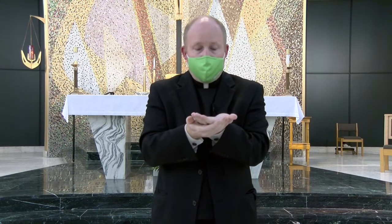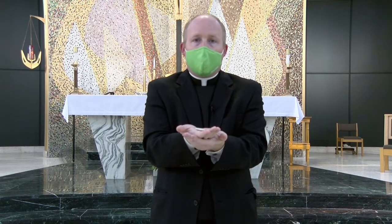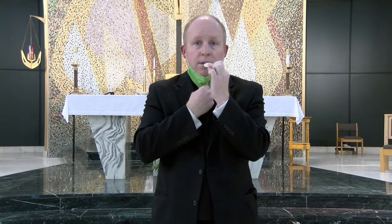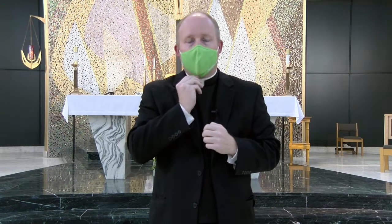If you're left-handed, it's very simple as well. Your left hand will be underneath. You take the host, use your opposite hand to lower the mask, you place the Eucharist on your tongue, put your mask back up and make your way to the pews.